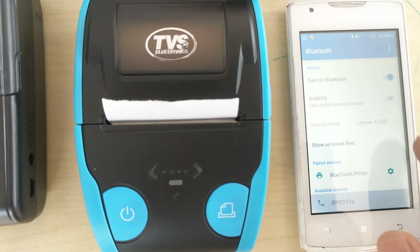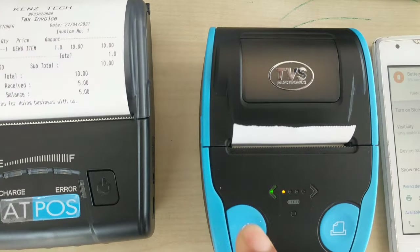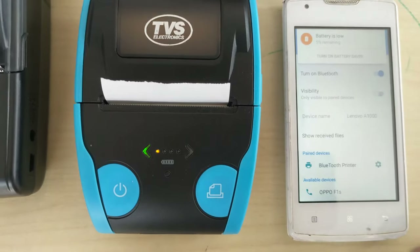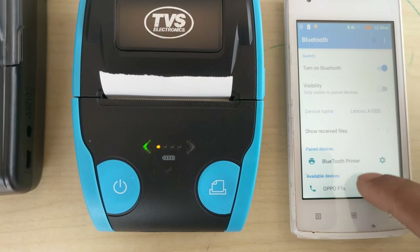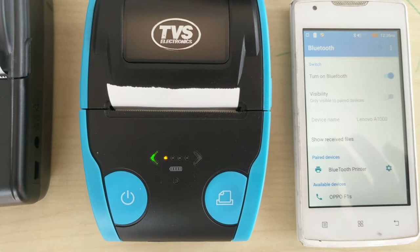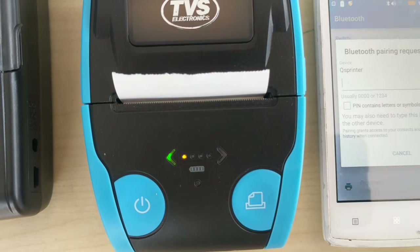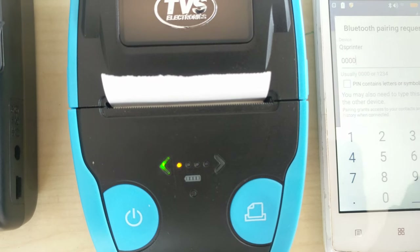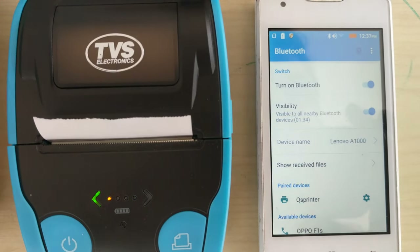Go to Bluetooth. First of all we have to switch on the printer. Now the name of the printer comes like this: QS printer. Just tap the plus to pair. Here the password is 0000 — four times. Now the printer has been connected.